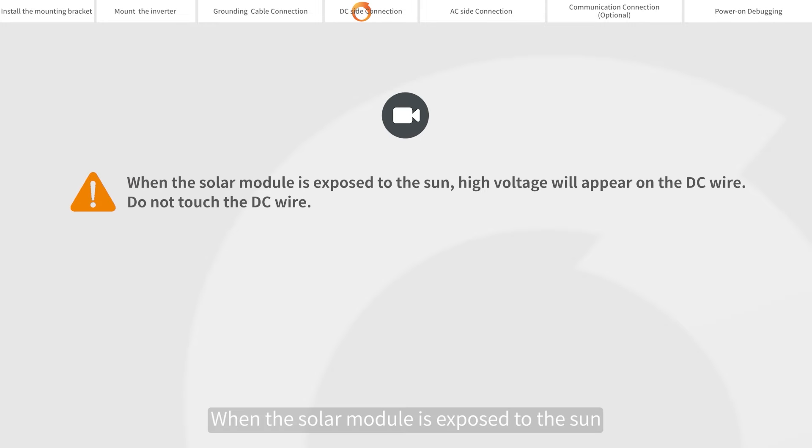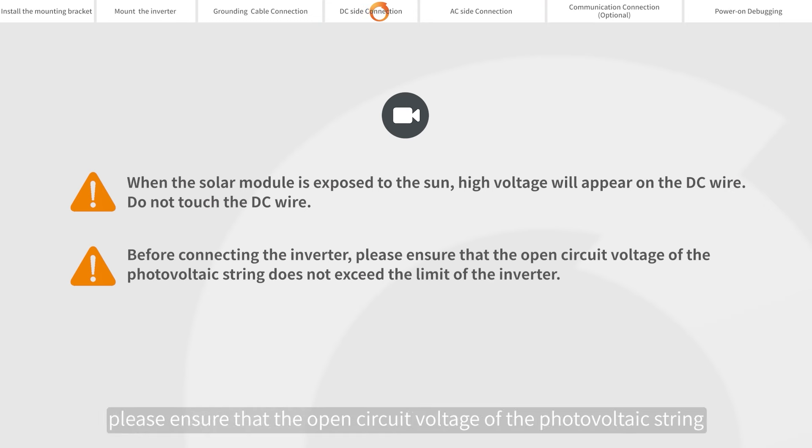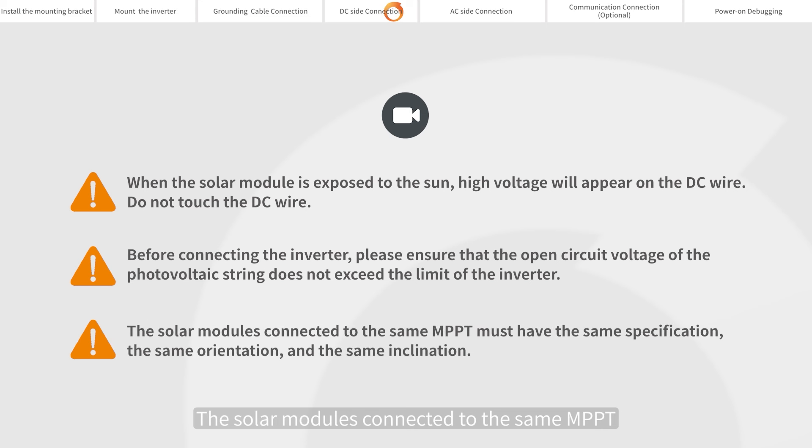When the solar module is exposed to the sun, high voltage will appear on the DC wire. Do not touch the DC wire before connecting the inverter. Please ensure that the open circuit voltage of the photovoltaic string does not exceed the limit of the inverter. The solar modules connected to the same MPPT must have the same specification, the same orientation, and the same inclination.